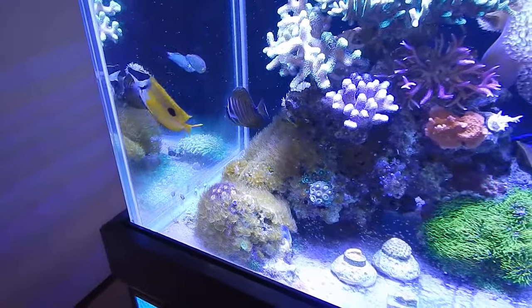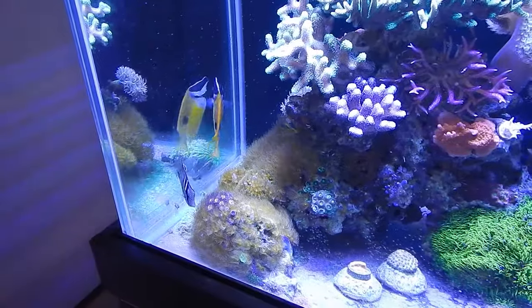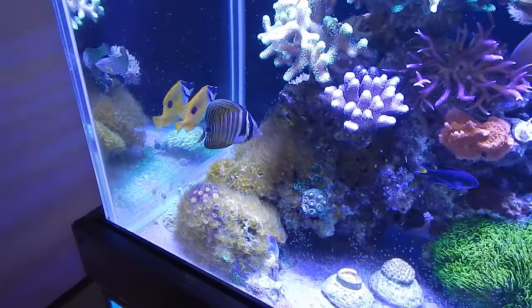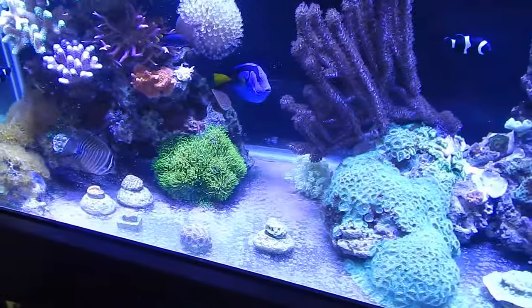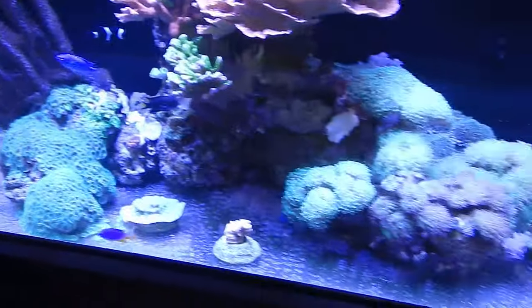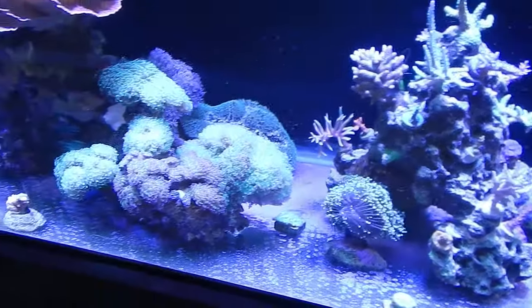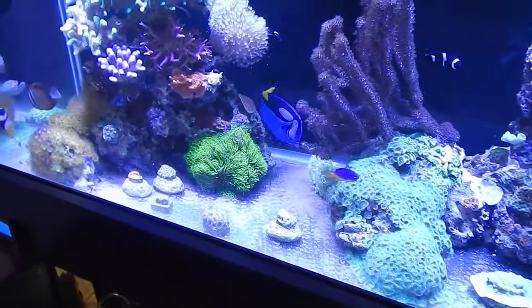The melanurus wrasse is cool — the eel actually tried to eat him the other day. I think he confused him for a silverside and he was actually in his mouth before he got out. That was the first time I've ever seen the eel almost have a snack, so thankfully he's still with us. I also have some stuff coming up regarding the acropora which will be out in a couple weeks — I'll explain the situations I've been dealing with and do a full video update on that.